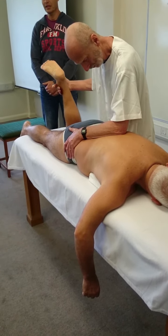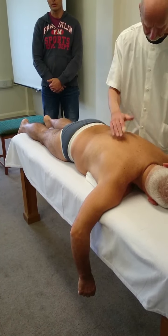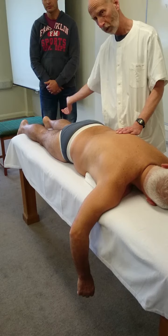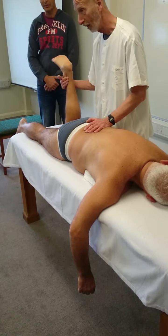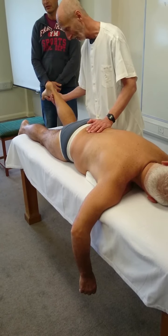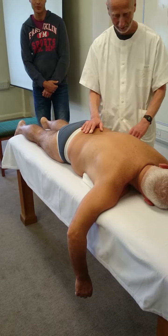If the knee is normal, you can let the leg drop. Be careful. If the knee is not normal, you have to put it down more gently, more gently.